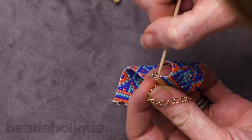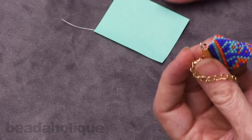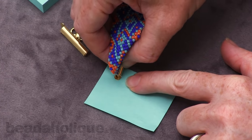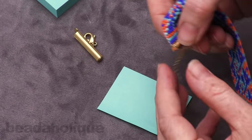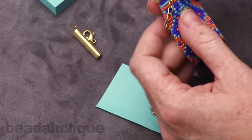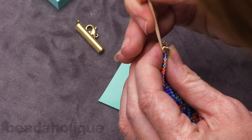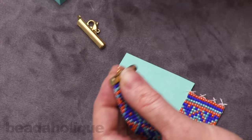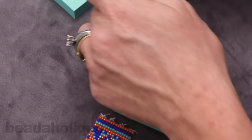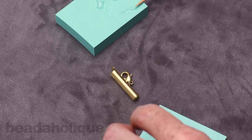Grab a post-it so you don't do it on your nice fabric — just use a little bit of pressure to close this tab. There we go. Now these little ends are sticking out; I can just tuck them in. One side is done. I'm going to do the exact same thing on the other side and then this piece will be finished. I really love the look of these — it's so clean.